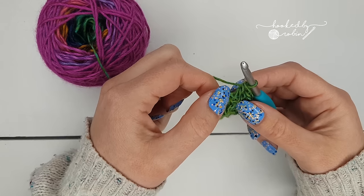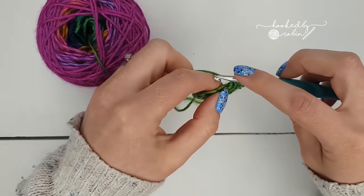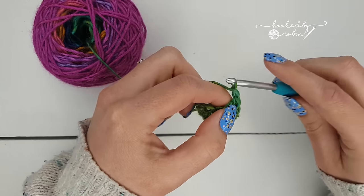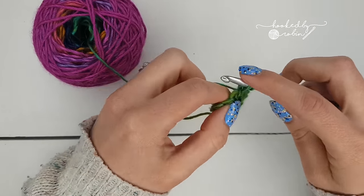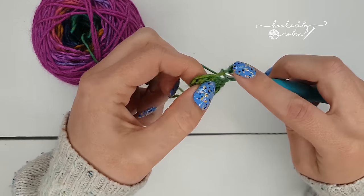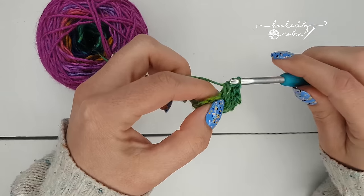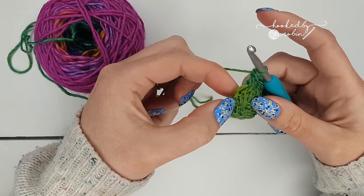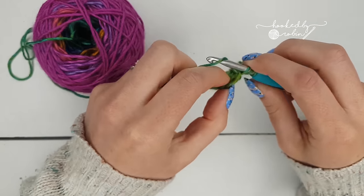You're back to your chain two space, and into this — for every other round until the very end of your shawl — into this middle chain two space you're going to put two double crochets, chain two, and two double crochets all into that chain two space. Now working back down, pop a double crochet in the next stitch, a double crochet in the next stitch. Because these are very short rounds at the start, you're quickly back to that first double crochet. Ignore the chain two — into the top of this double crochet, end with two double crochets into the same stitch.